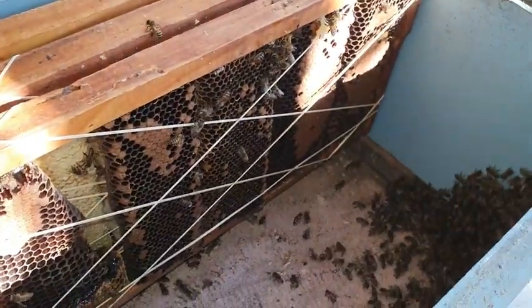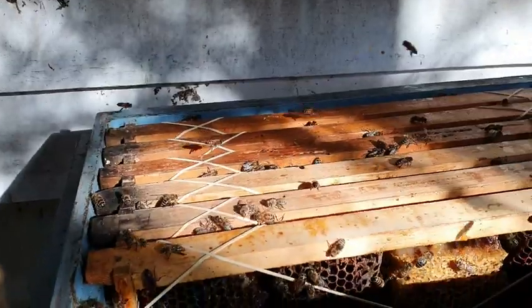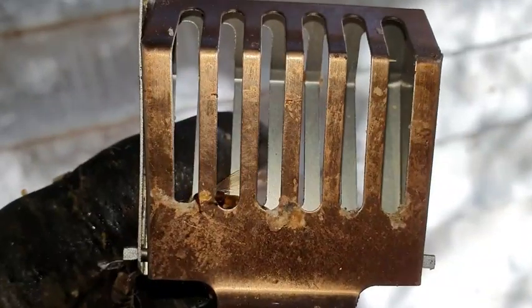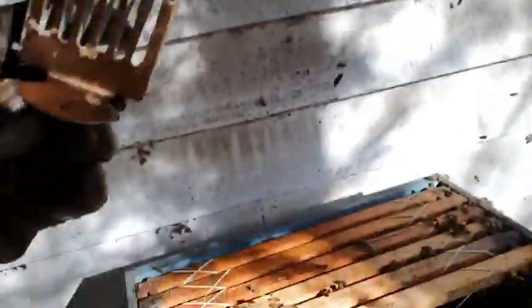They'll keep them nice and warm. What's really, really annoying is there's a gap there between the posts, and of course the queen has run in there. That board was already joined there, so we just took it out and chased the queen. And there we go — bottom of the cage — there's the queen. Lovely lady. Keep her safe in there.